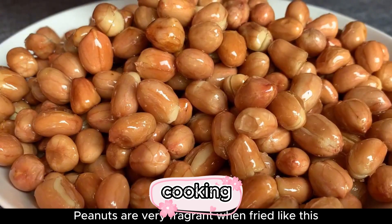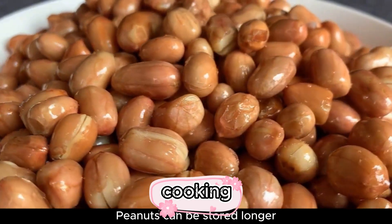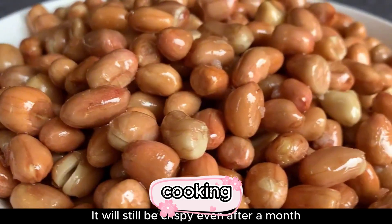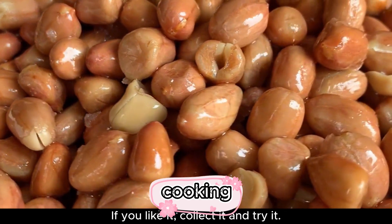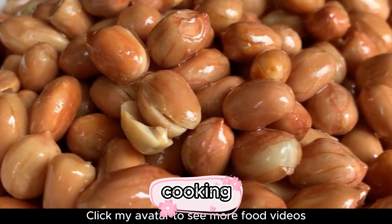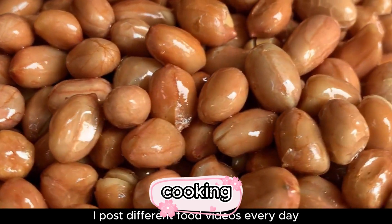Peanuts fried like this are very fragrant and won't burn. Adding white wine helps them be stored longer. Pack them in airtight cans and they will still be crispy even after a month. If you like it, save this and try it. If you enjoy my video, remember to like and follow, leave a comment, and click my avatar to see more food videos — I post different food videos every day.